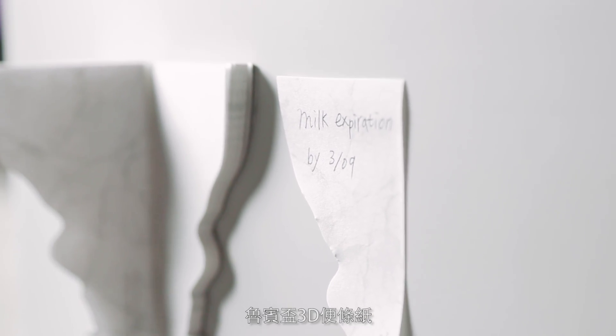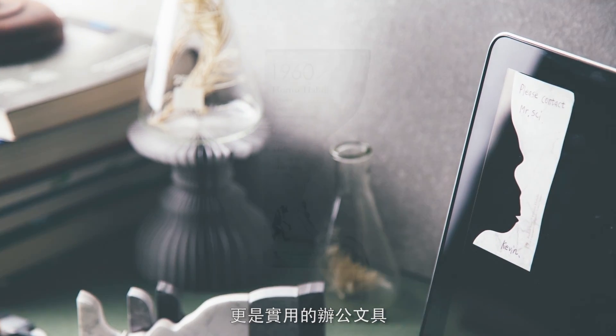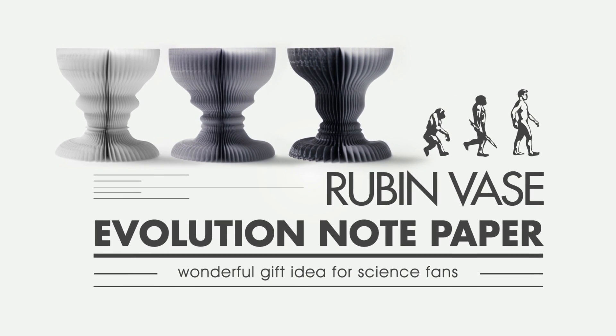Ruben Vase 3D Sticky Notes is not only an elegant decoration but also helpful office stationery. So, which one do you see — face or vase? Thank you.